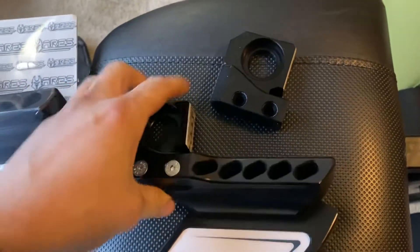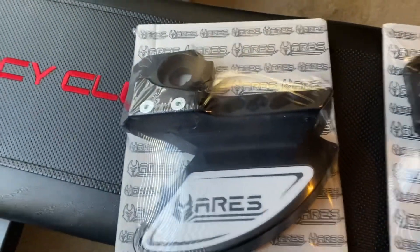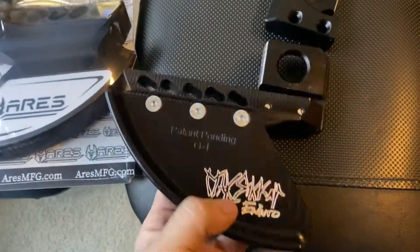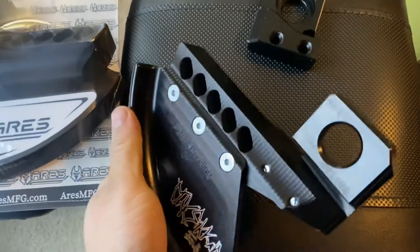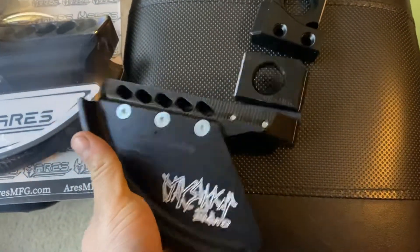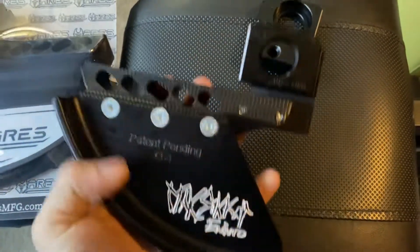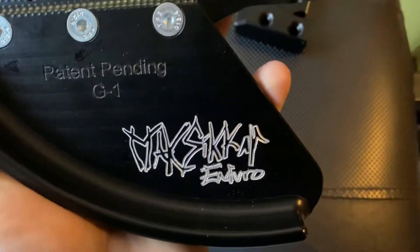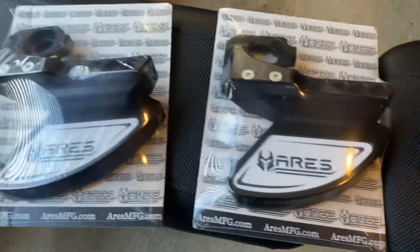Hell yeah, dude. I really appreciate it. Thank you so much, brother. These things are so badass. And these are the strongest rear disc guards you can buy. Period. I broke other ones clean off, and these things are absolutely indestructible. They're amazing quality. Just look at that — that is badass. I really appreciate it, Aries. These things are super sick. Thank you so much.